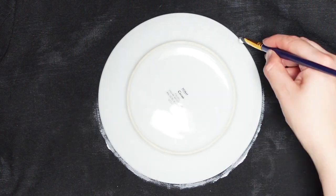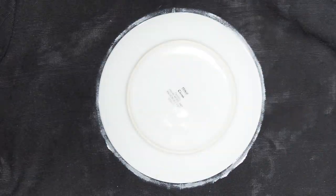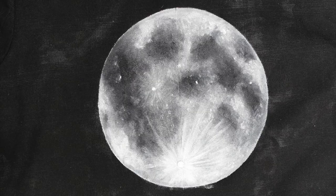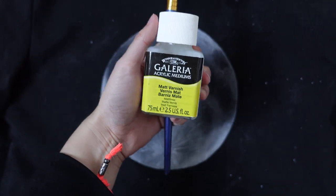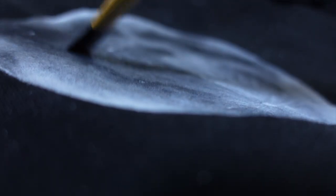I got a small plate to use as a template and drew my circle for the moon. I used acrylic paint to paint the moon and gradually built it up. Then I used some matte varnish specifically for acrylic paints to varnish over the moon just to protect the paintwork.